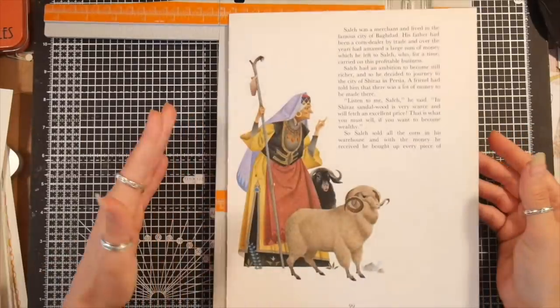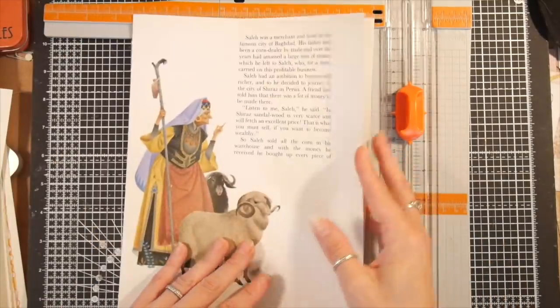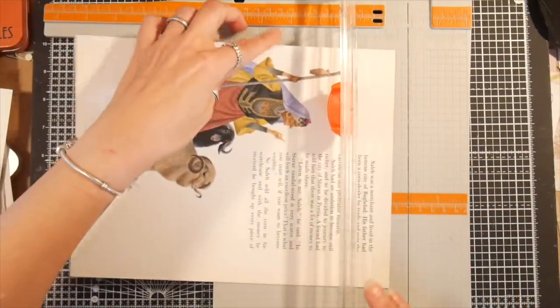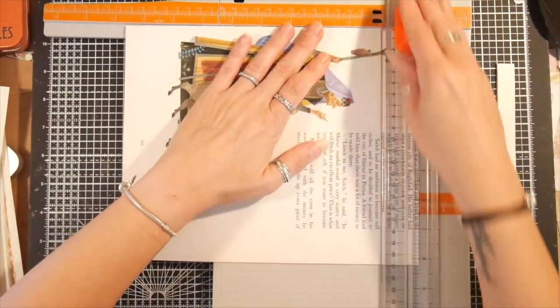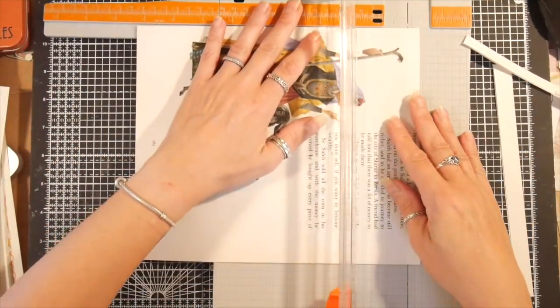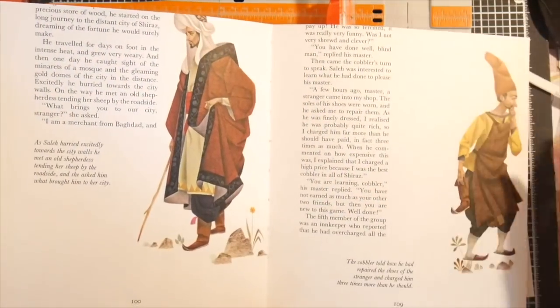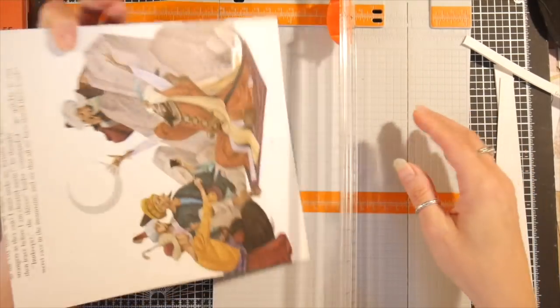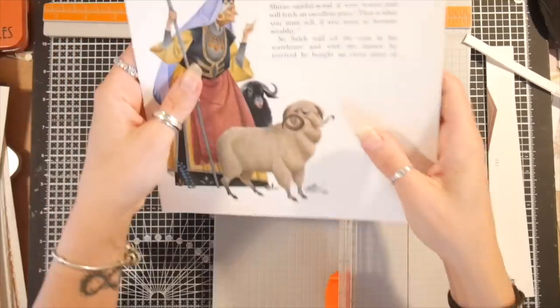I'm going to first cut the bottom off this — I'll take a sliver off the top. I hope I don't cut off much in the way of heads. I can probably get away with taking off a little bit more because then I can keep as much of the bottom as possible. There's only one head close to the top so I can live with that, but I don't want to take too much off the bottom. Now I want this 21 centimeters high, so I'm going to cut there.